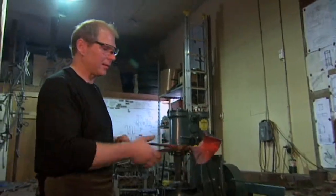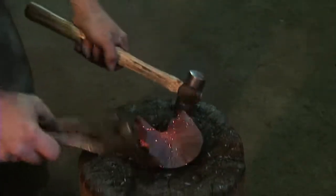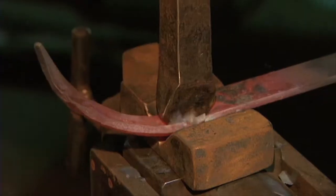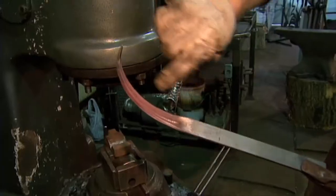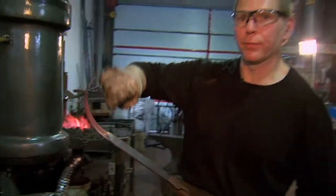I'm going to do a bit of detailing right in the center. So I'm going to work on the leaves next — see how it's not only curving, but it's actually creating a bit of a vein.